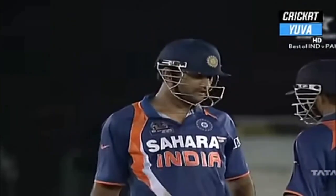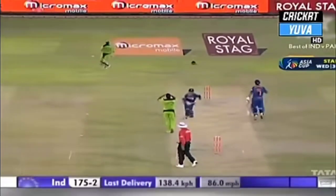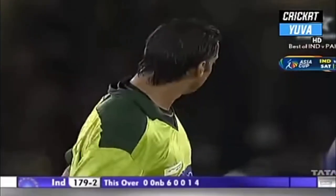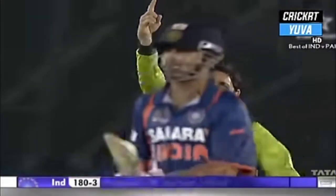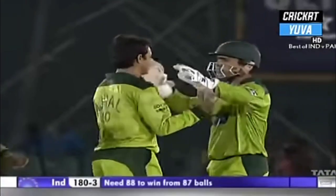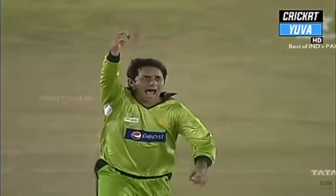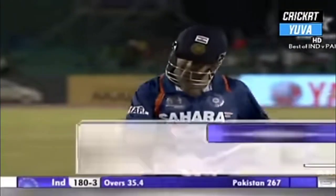That's gone fine and will be four to end the over — 179 for two. Pakistan desperately needed that wicket. Gautam Gambhir, after having played really well for 83, misjudges the length — should have been on the front foot, not looking for the cut shot. But Gambhir has played well for that 83.